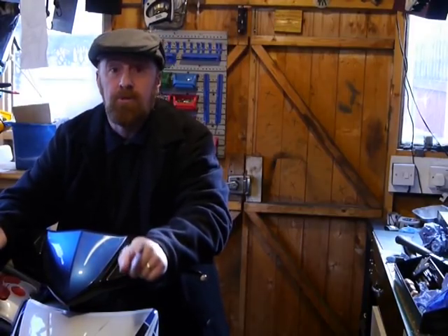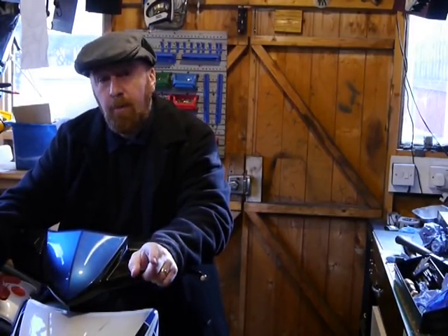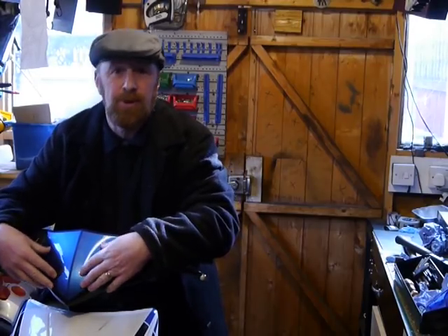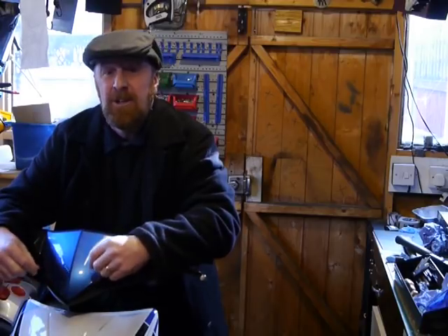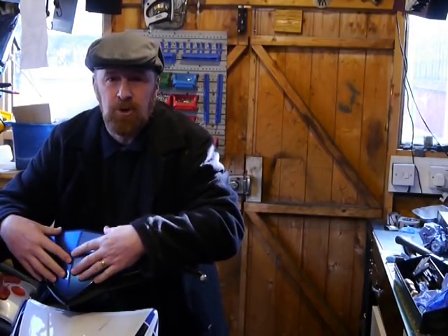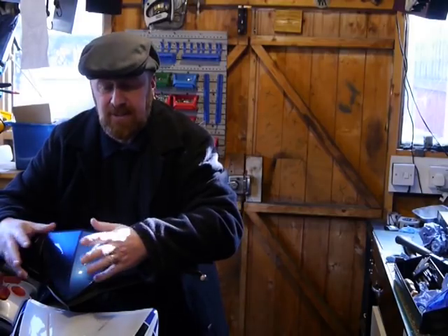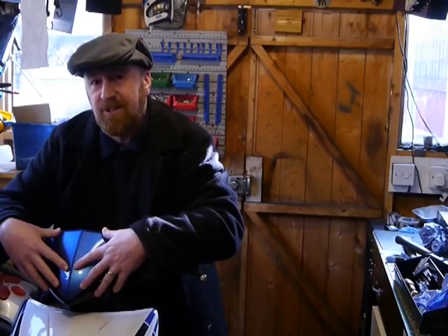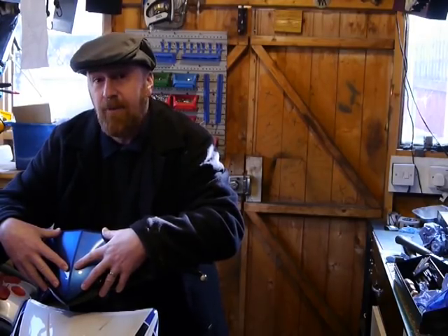Hi guys, Mark Savage here. Welcome to my shed. What are we going to talk about today? We'll talk about the Lexmoto Echo 50, also known as the Longjia QT50. It does have similarities - same sort of workshop as all the other little bikes, the Polinis and so on. This is the bigger version of the Scouts. So let's have a look at it, shall we?